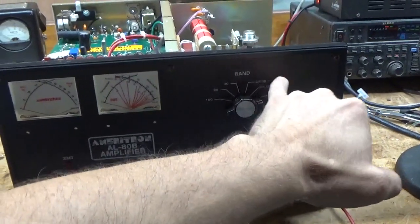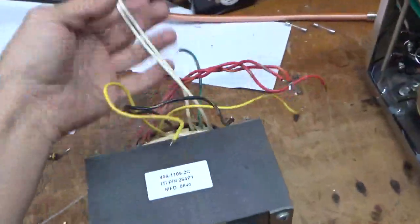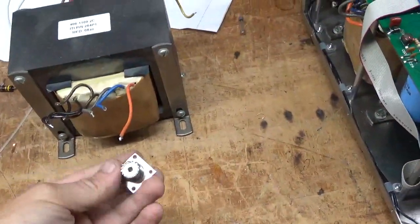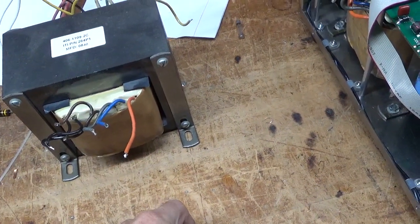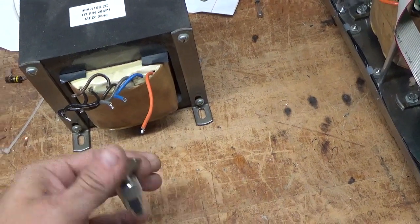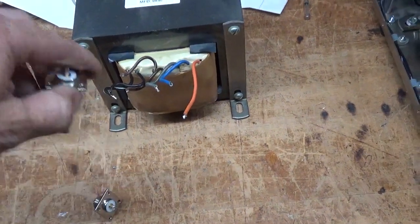They're known to have issues with the plate choke on 17 meters. So, going over everything I did: it needed a plate slash low voltage slash filament transformer — that has been removed and replaced. It also needed new SO-239 connectors. These ones have like no grip at all — you can just plug them in and they fall right out.